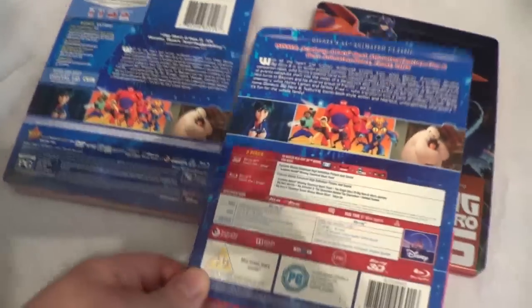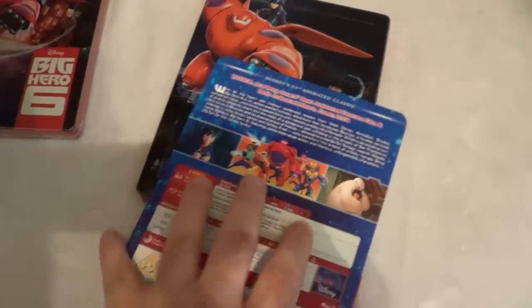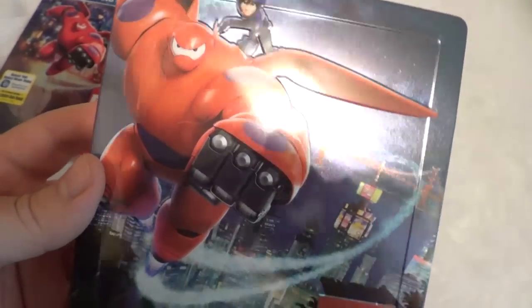The shrink wrap is taken off here. Both of these have the same special features. The paper backing has the same images, just the special features are labeled a little differently. Zavvi always has this layout, and Disney in the US always has this layout.